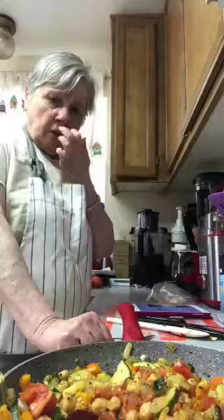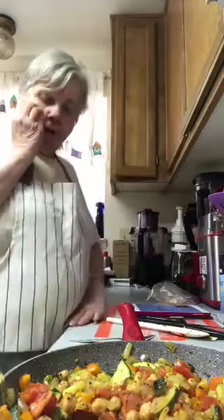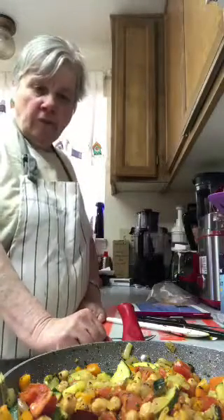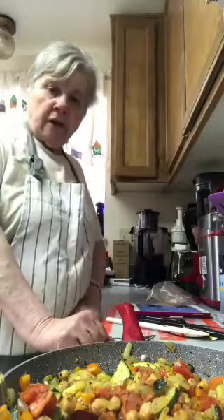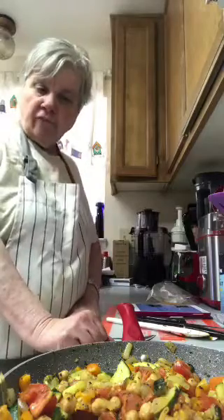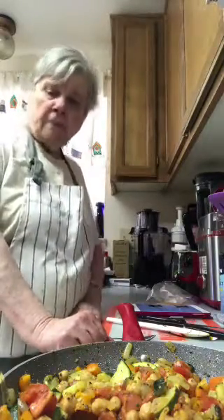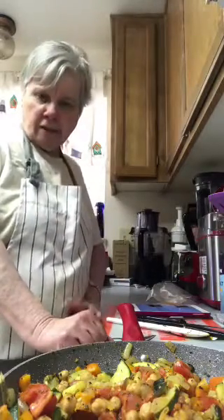Chickpeas are very healthy. They're round and almost look like peas. Garbanzo beans is what they're really called, and chickpeas is another name for them — that's why I put 'chickpea' in the title, because people may not understand that they're the same as garbanzos.